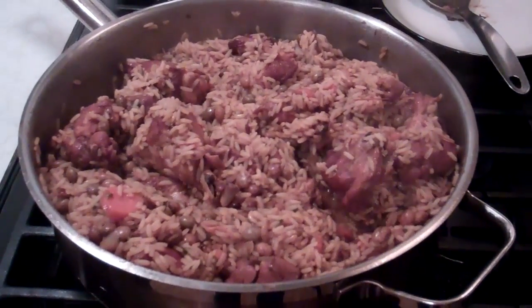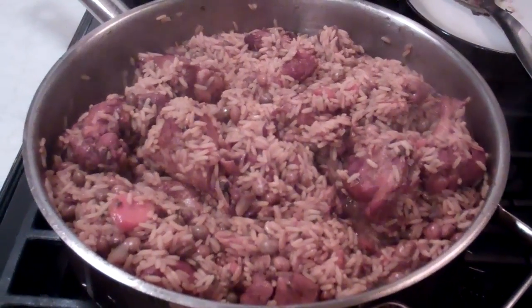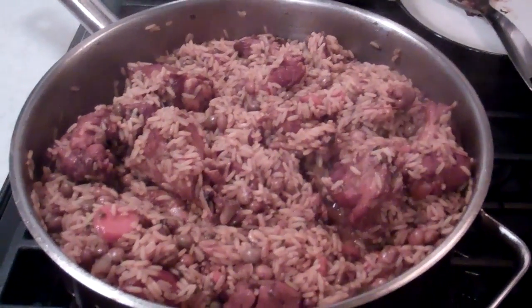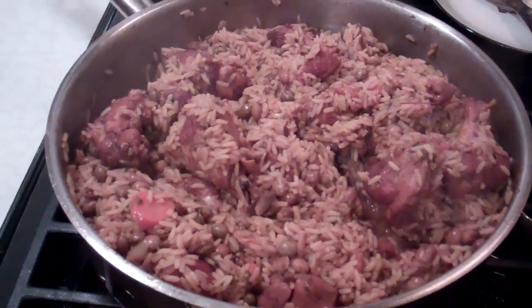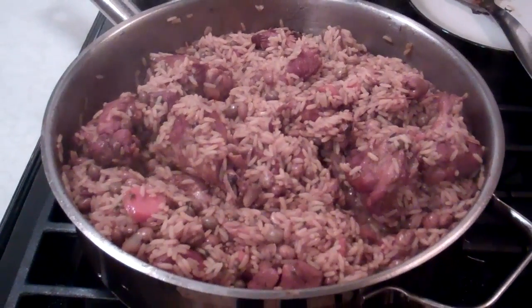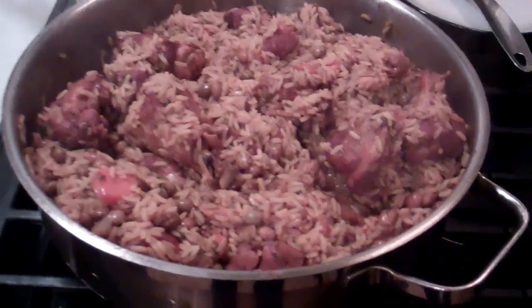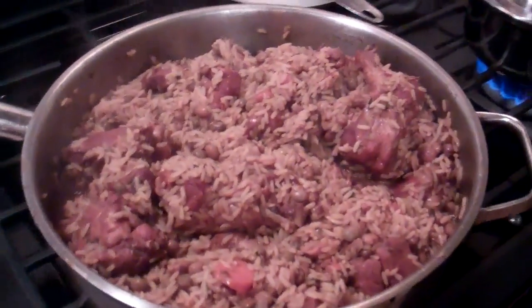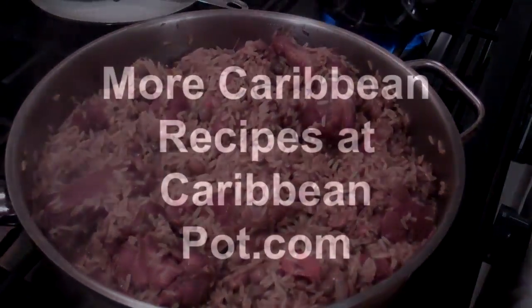Chris here, CaribbeanPod.com, guys. Thank you so much for joining me in my kitchen here making chicken pilau tonight. I do hope you try the recipe — I'll post a direct link in the description of the video to the actual recipe on CaribbeanPod.com. Remember before you go: click on subscribe above, leave me your questions and comments below, and give me a thumbs up. Have a great night, guys.